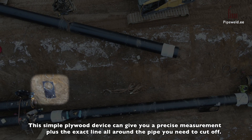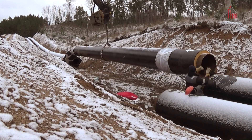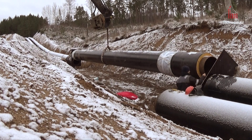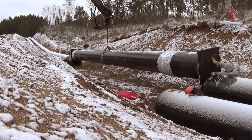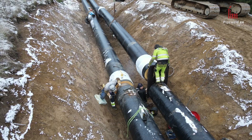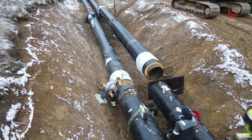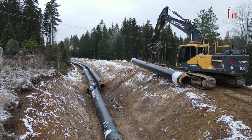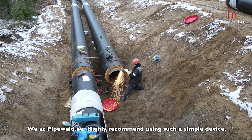This simple plywood device can give you a precise measurement plus the exact line all around the pipe you need to cut off. We at pipewell.e highly recommend using such a simple device.